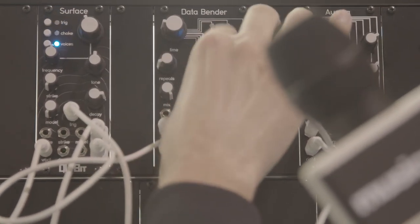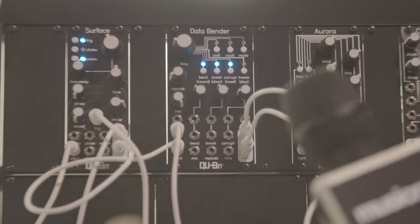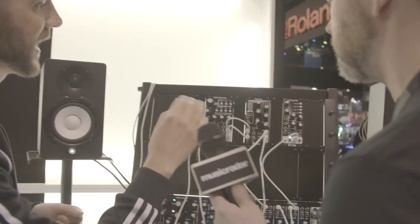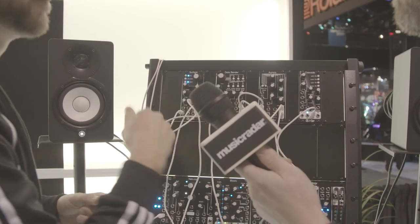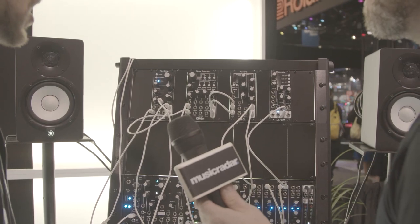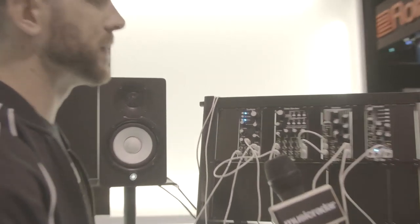When you combine all three of those, you get some really beautiful textures and really neat things. You have inputs for everything — a gate input to turn on or off each of these buttons, and then CV control for each knob. It's 14 HP, it's going to be $349 retail, and it should be available in May.